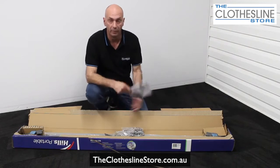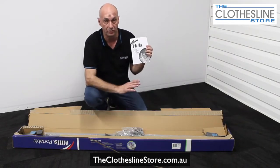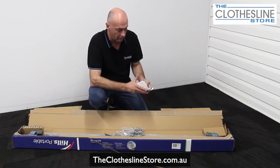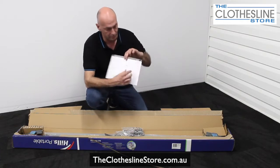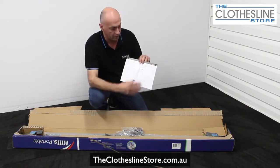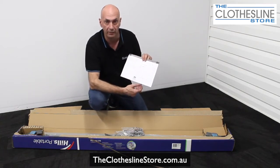So once we've opened the box, you can see the instruction booklet. This is a really critical part to the assembly of the Portable 170 Clothesline. Inside you'll find a list of all the products that are supplied in the box. It's very important to take these out of the box and check off against the manual. So let's unpack now and check against the manual.